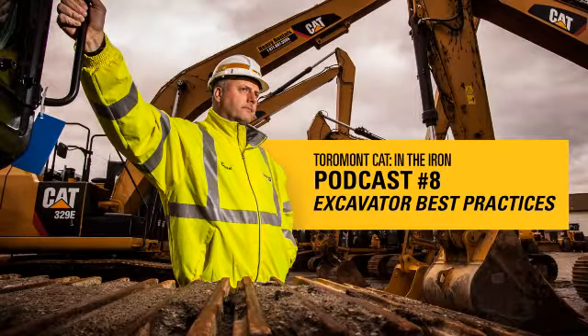Hi there, welcome to another Tormont Cat podcast. I am Brian Davis, the Construction Solutions Manager here at Tormont. Today we're going to talk about some best practices when loading trucks with an excavator, whether it be an on-highway truck, an off-highway truck, or an ADT. These are best practices to keep in mind to make sure you're running an efficient operation and getting the most out of that excavator.